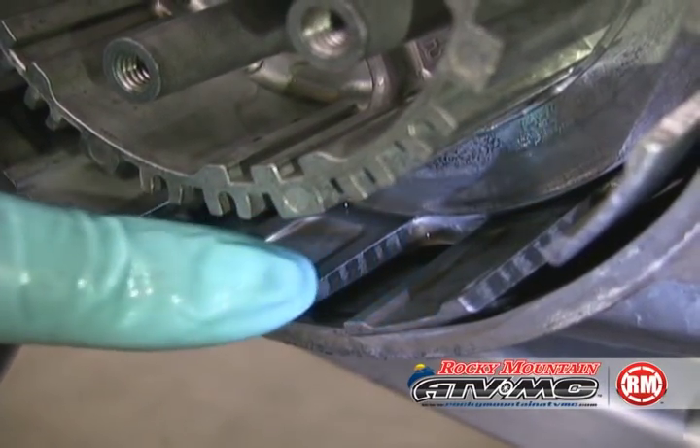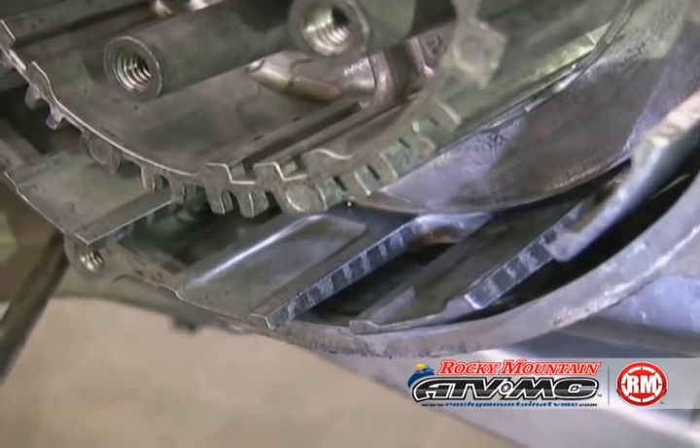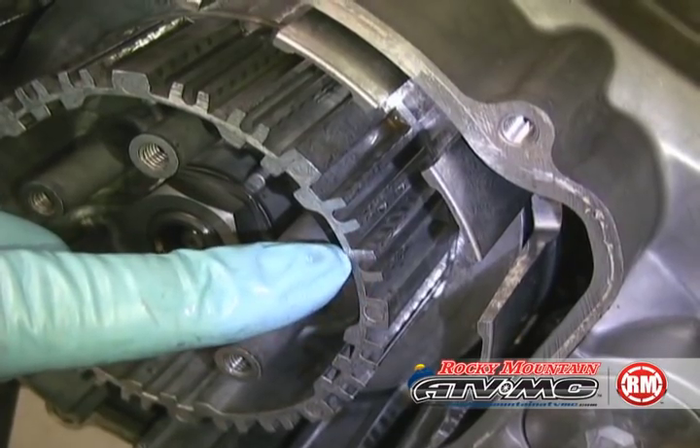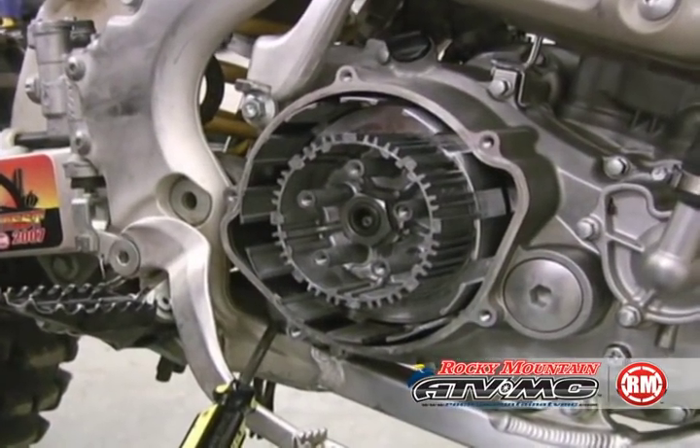Now is a great time to inspect the outer basket and inner hub. If there's any grooving, it will actually make the clutch feel grabby. If there is excessive wear, it might be necessary to replace both items.